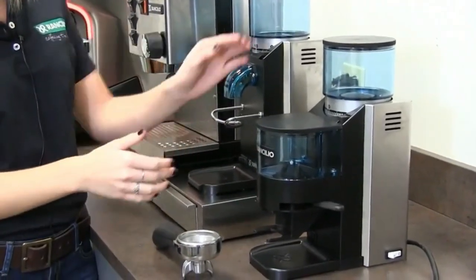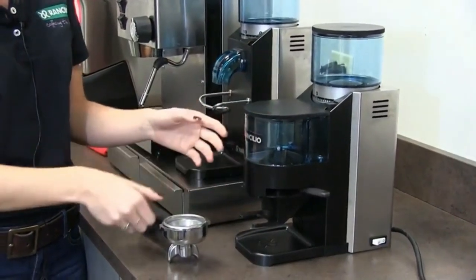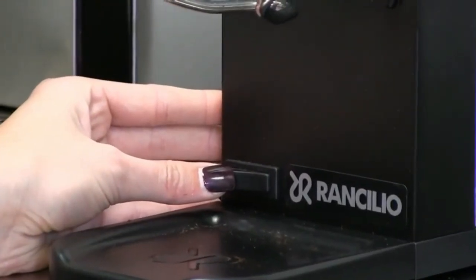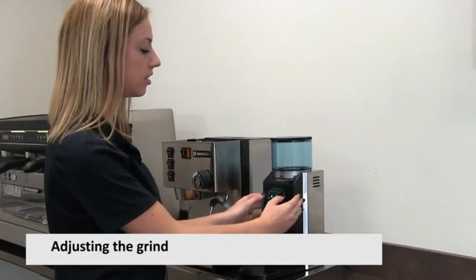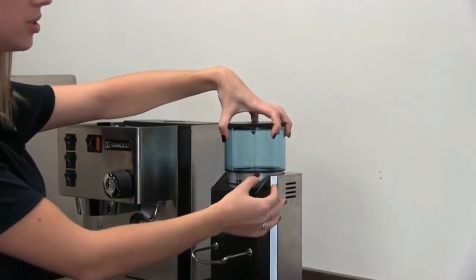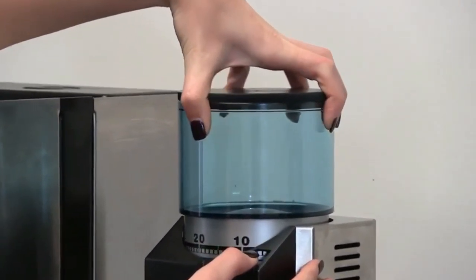While the Rancilio Rocky is a consumer-class grinder, its burrs are the same as an entry-level commercial grinder. The burrs on this model promise consistent, long-lasting function. These 50mm burrs provide a sizable grinding surface, so they grind up to 8 pounds of coffee every hour. This Rancilio Rocky SD grinder has 55 grind settings so that you can generate fine or coarse grounds with the twist of the hopper.